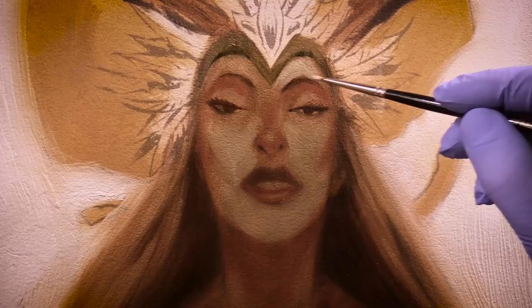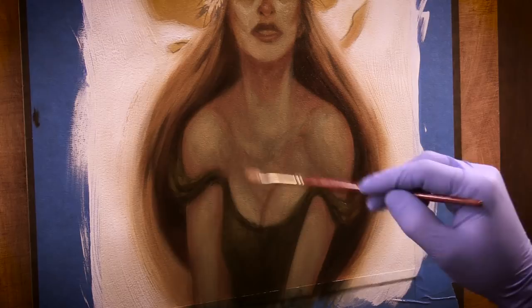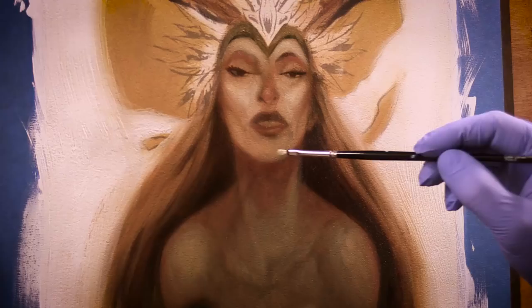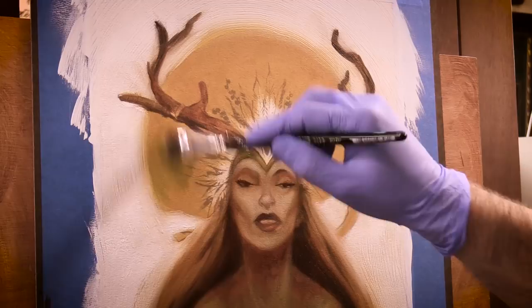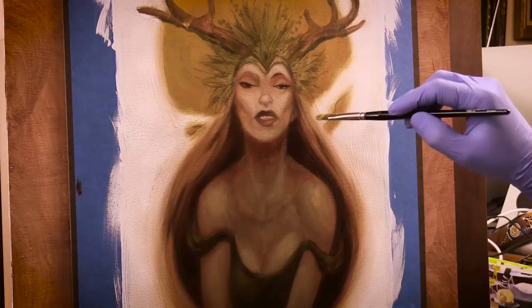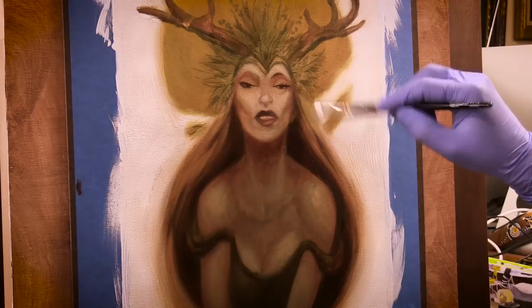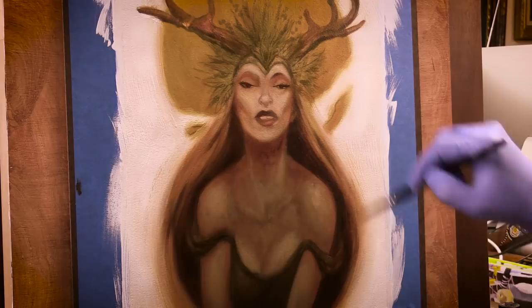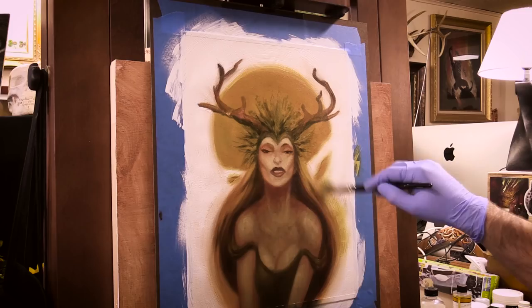So you might be asking, why should I glaze? Well, you don't have to. You could create your painting all in one sitting, working a la prima or wet on wet. Or you could simply work opaquely over each dry layer instead of glazing with thin transparent washes of color. However, if you haven't used glazing techniques in your work, I encourage you to give it a try, because glazing can give your colors a luminosity that can't be achieved in other ways. There's something magical that happens when you glaze thin layers of color over another — some of that underlying color shows through, and the combination of the two can create a whole new color that also can't be achieved by normal color mixing methods.